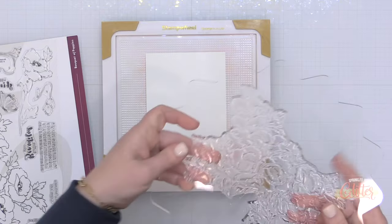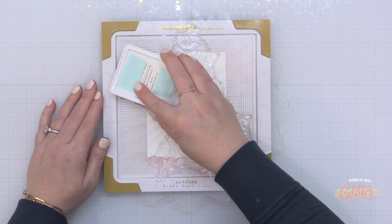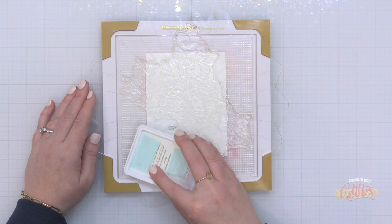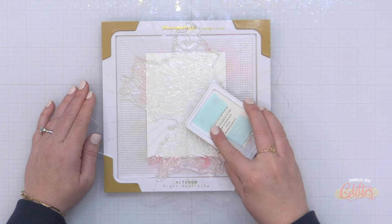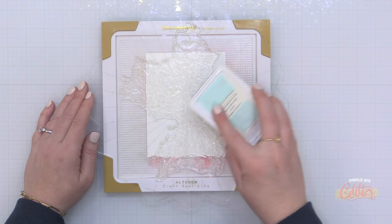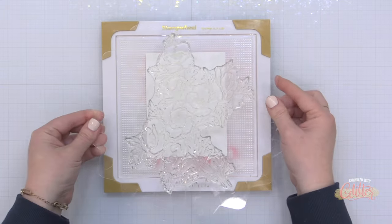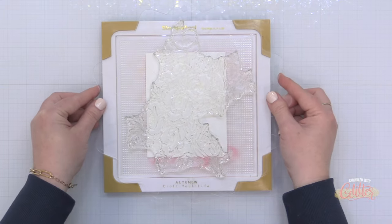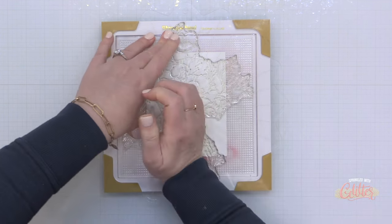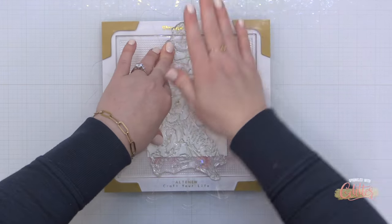Then I can take this and flip it over. I'm going to set it right back inside of my stamp wheel base and I'm going to ink it up with a soft gray ink. Now this is kind of a warm gray. You could also use like a pale pink or you could use a darker color and possibly stamp it off once before you stamp it onto your background. But I just really want this to add to the card in a very subtle way.